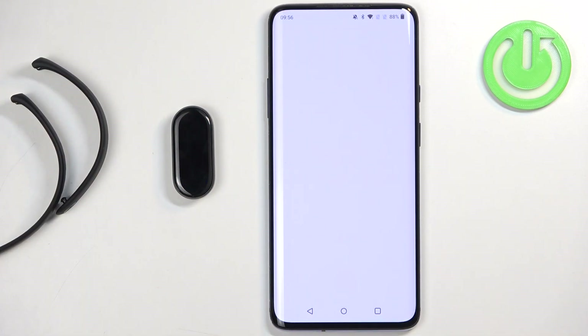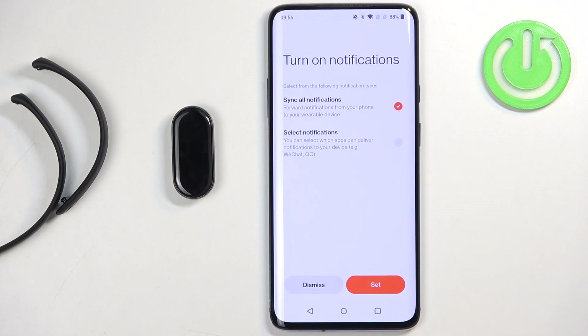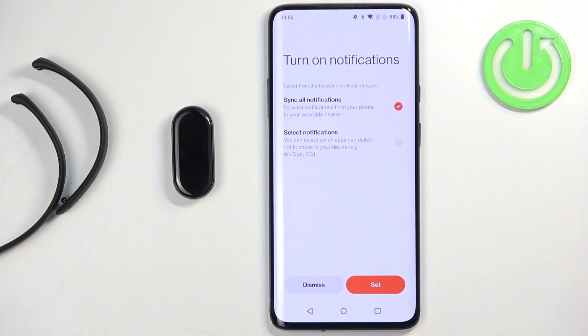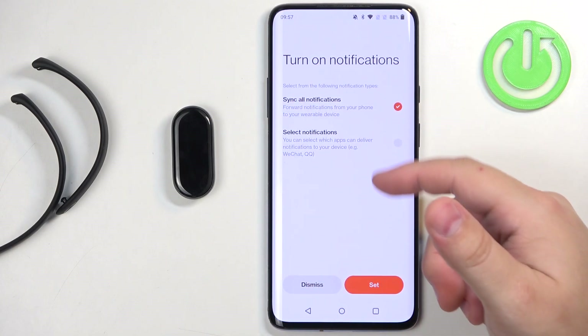Here you can tap on done, then continue, and tap next through the following screens. Right here we can turn on phone notifications — this is useful if you want to receive notifications from your phone on your Smart Band. If you don't care, you can tap on dismiss.